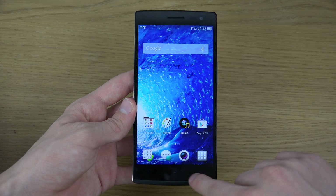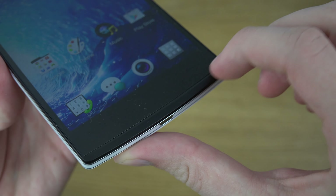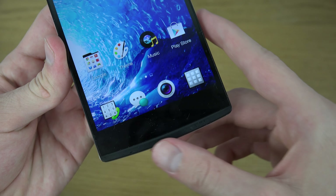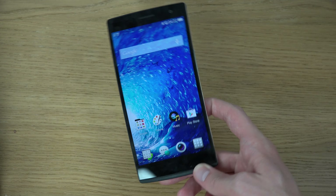Pretty good build quality overall. I'm really not sure if I enjoy the build quality that much on the sides with the buttons — it feels like they are a little bit too flimsy, make sounds and stuff.